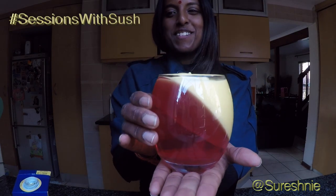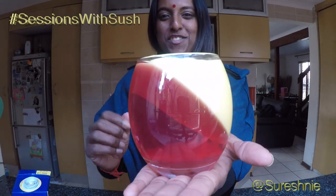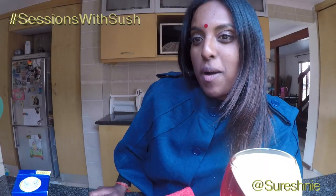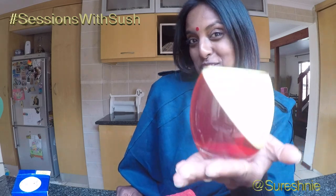And there you have it, ladies and gentlemen — topsy-turvy dessert! Easy peasy and looks so delicious. And if you want, you can finish it off by shaping some pieces of chocolate on it, or adding some peppermint crisp, or just garnish maybe with a mint leaf. Looks very nice on a Christmas table. I hope you enjoyed — can't wait to tuck in. Delicious! Hashtag Sessions with Sush.